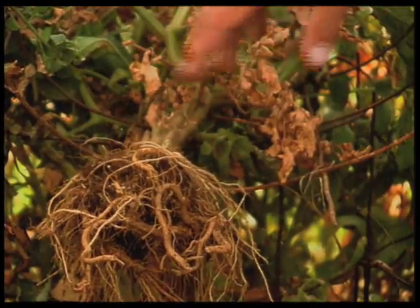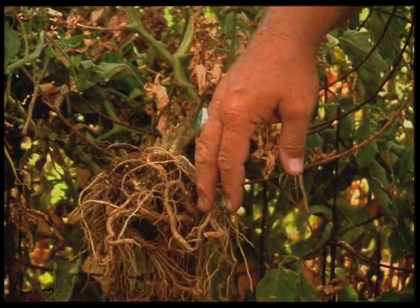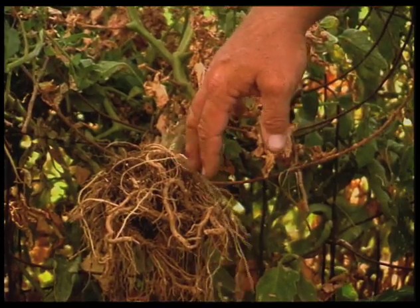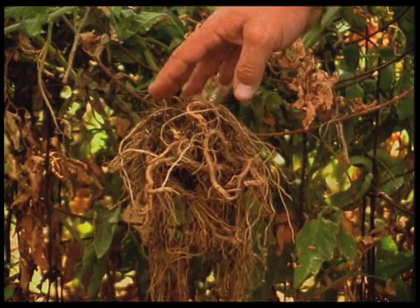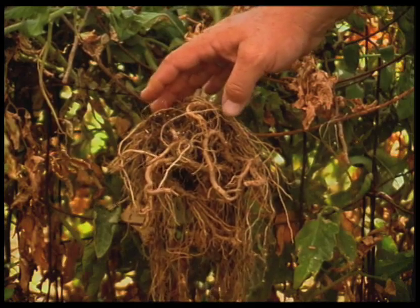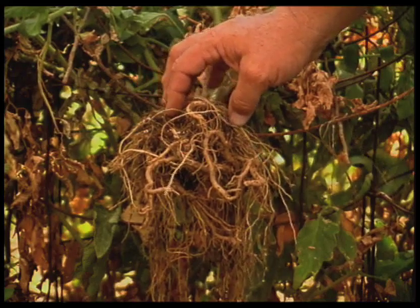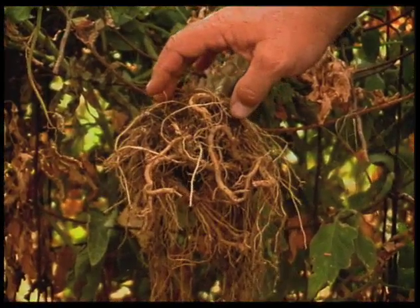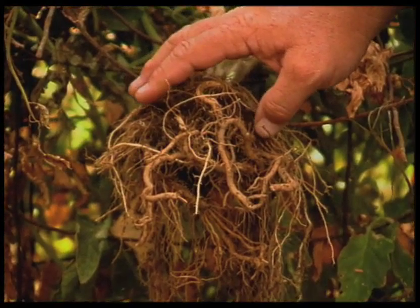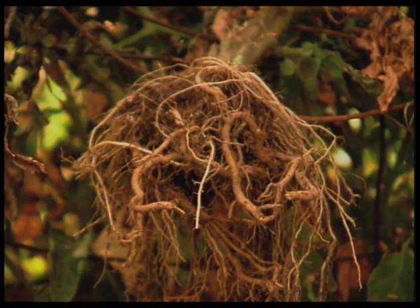A good healthy root system will grow out straight without any bumps or enlargement. If you're starting to see enlargement in the roots, that can be nematode damage. It's very hard to control because there's not much in the way of any chemical treatment you can use for nematodes, so you want to stay with the nematode resistant varieties. Nematodes will hit a wide variety of plants, but they show up more on tomatoes. Soil solarization works also, and adding organic matter to the soil will help since nematodes prefer more of a sandy soil. This is a problem you can work on for next year's crop.